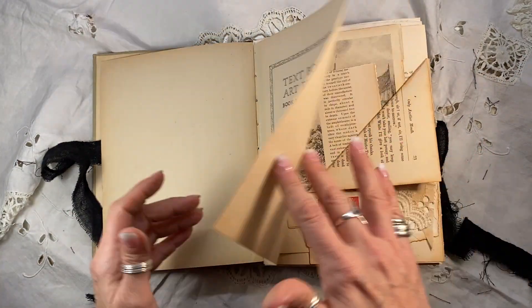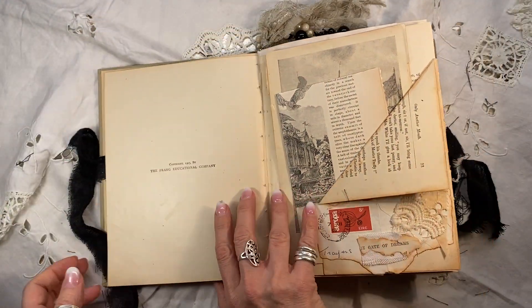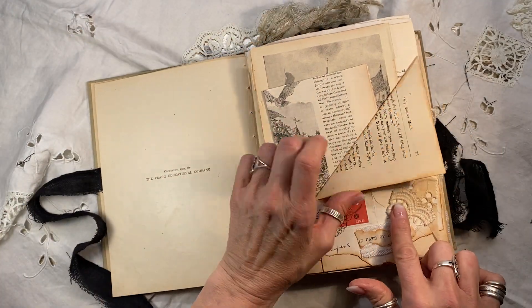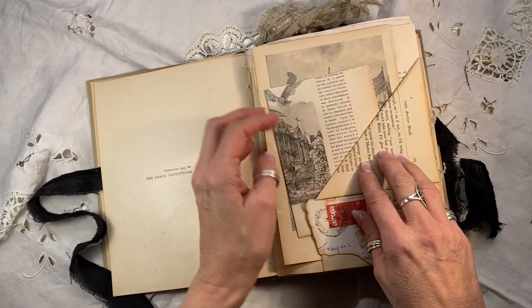The original first page is here and as you can see, here is the date 1905. It looks newer than that just because it's in such good condition. I made this lovely little pocket here with a journaling spot underneath.